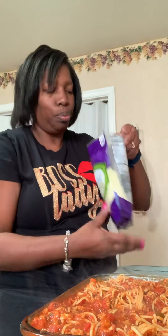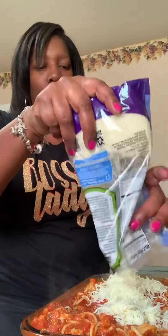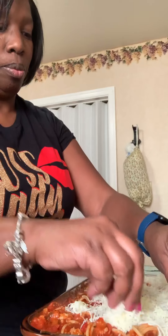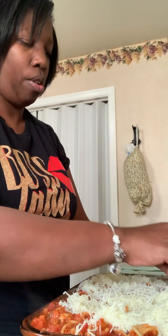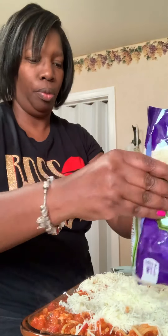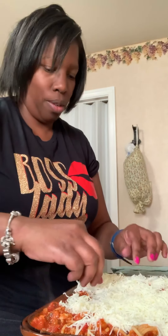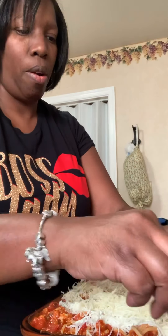Let me take the camera so you guys can see exactly what's going on here. There we go, coming back in. Now I'm gonna put my cheese on. After I put my cheese on I'm gonna put it in the oven and let it cook for about 30 minutes so my cheese is nice and light golden, and then dinner will be served.